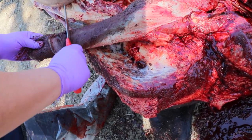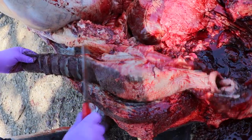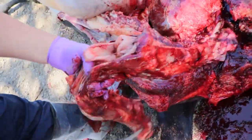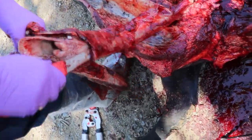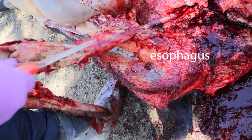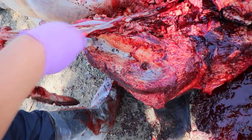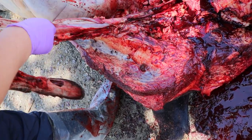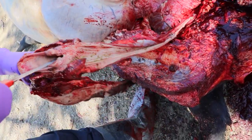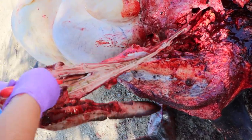Animals can get tongue abscesses, so you can draw your knife across in a bread-loafing fashion to look for any abnormalities within the muscle. Continuing on, use your knife to open up the esophagus looking for any signs of choke or ulcers in the mucosa. Do the same with the trachea.